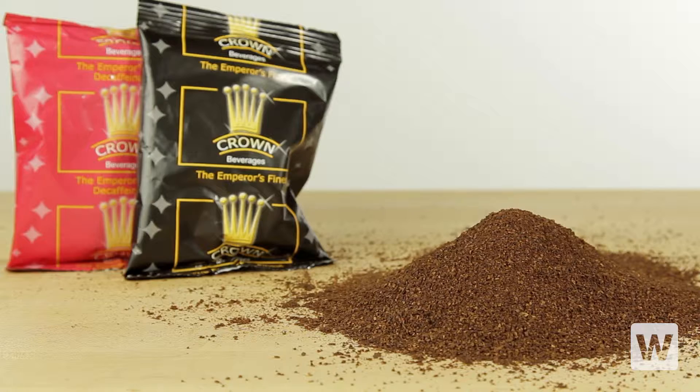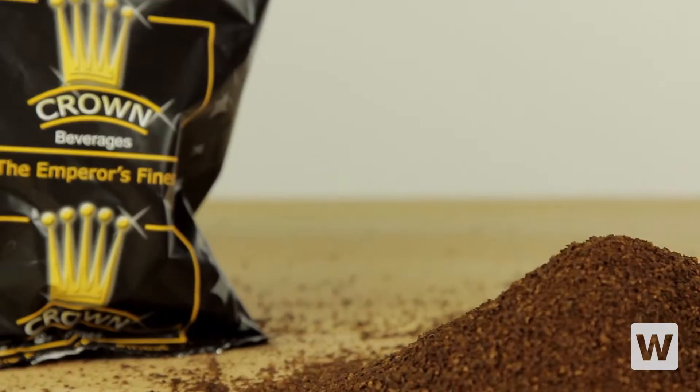Blended from premium quality Colombian and Brazilian beans, Emperor's Finest Coffee from Crown Beverages offers a robust, dark roast flavor and aroma your customers will love.